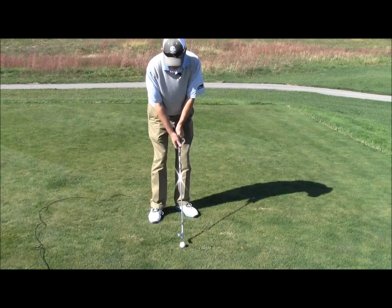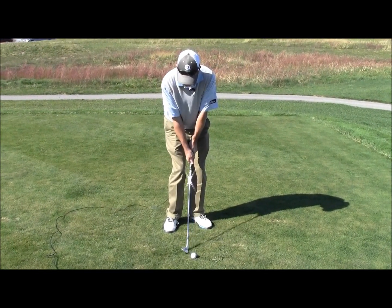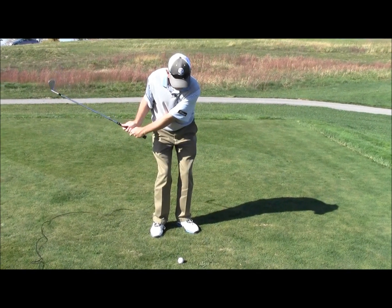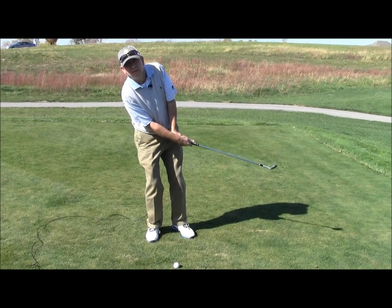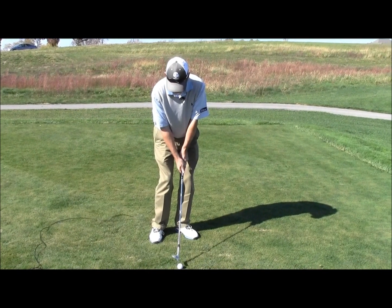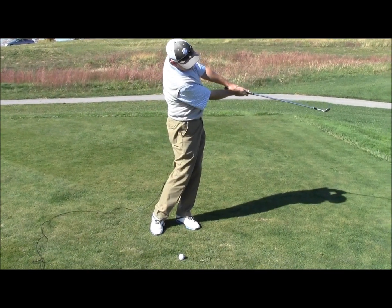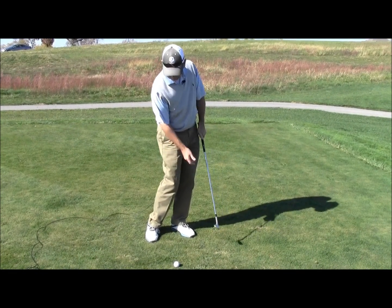The two faults that you may have — I see golfers do — is just all arms with no lower body, or they shift to the right side. Let's stay centered, a little to the left, and make sure the body rotates through, causing the divot to be in front of the ball.